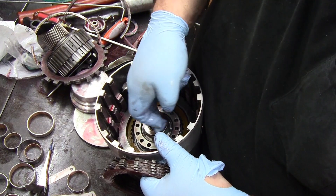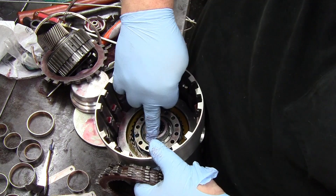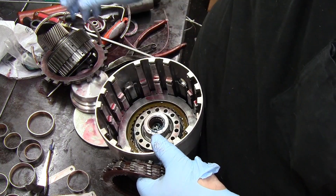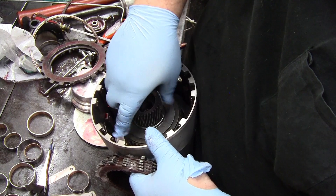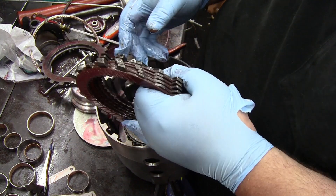Give your seal in there a little lube. Then get your forward sprag and turn it until you get it lined up with the overrun clutches. Then put your forward clutch back in.